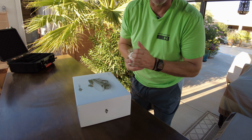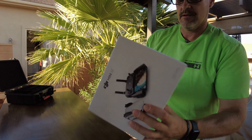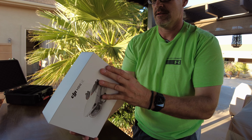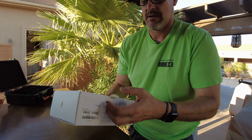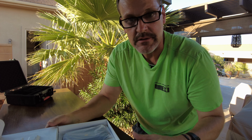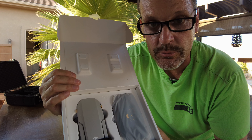Lightweight package. You can tell they saved money right there. Let's see what comes in the box. We'll soon find out. Here we go. And here it is, right here. Mavic Mini SE. Budget drone. Affordable. That's what we're looking for.